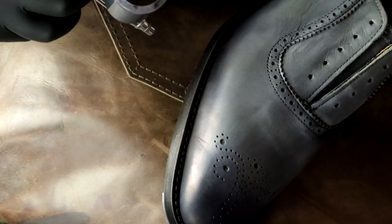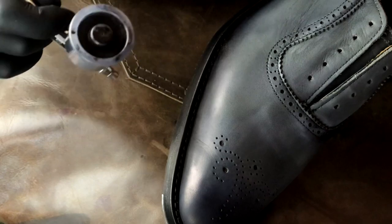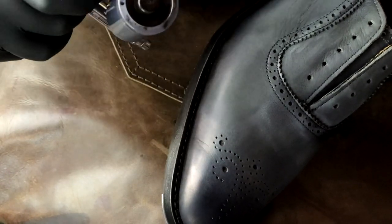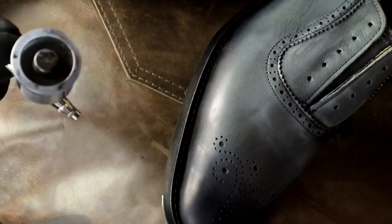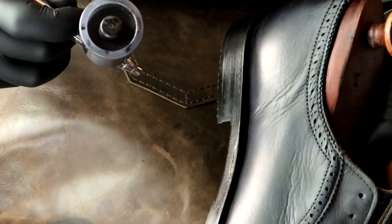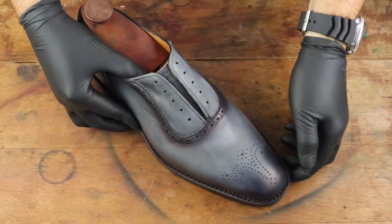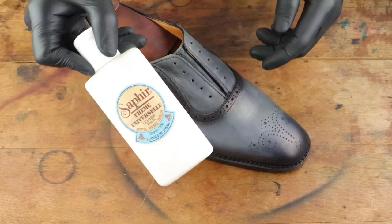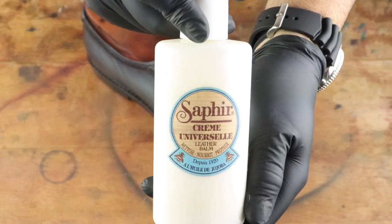Now I'm switching over to the airbrush and I really feel it just makes my job a lot easier. It's really helpful for shading perfectly so that there are no weird areas. You should use the proper tools — whether it's a brush, your finger, or an airbrush — and you'll be totally fine. I shaded in the areas that needed shading that were once shaded by the factory, including along the broguing line and right here on the Adelaide.